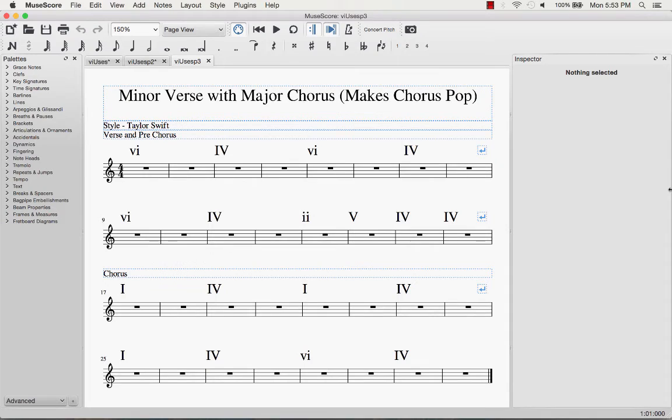Also, if you notice in the chorus, they do have a minor chord — the 6 minor in the second-to-last chord. In a way, that's kind of cool stylistically. All of a sudden the chorus is clearly major, and then just to keep it a little interesting, they switch out one of the 1 chords for the 6 minor, just to give it that little bit of minor sound that the listener is now deprived of for six chords.